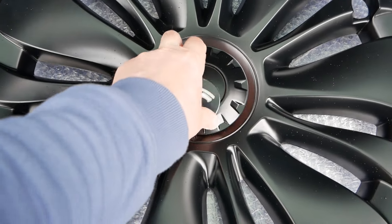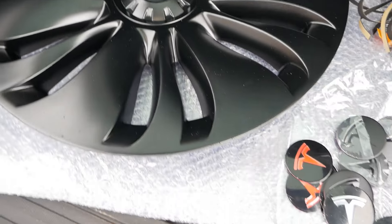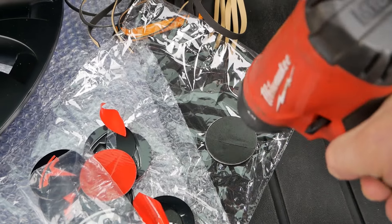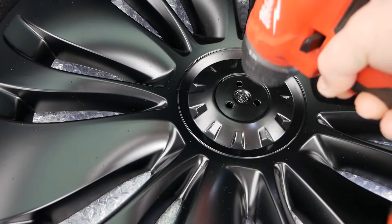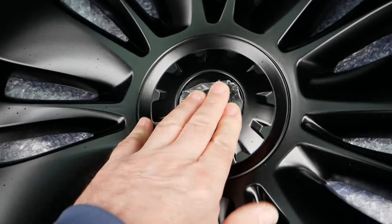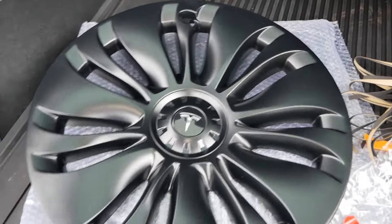So you can choose which logo you prefer to go in the middle of your wheel trim — you can have that design, that design, or that design. My personal preference is that design so I'm just going to stick this one on. I'm going to warm the adhesive up a little bit with the hot air gun because it is a cold day today, and get any moisture off there to ensure they stick very well first time. Then drop that down in there, give it a good push. These also have a plastic protective film on them as well.